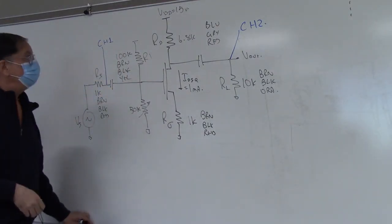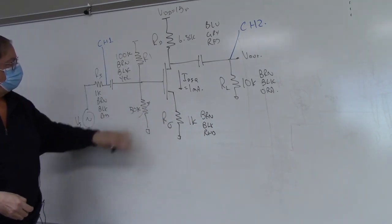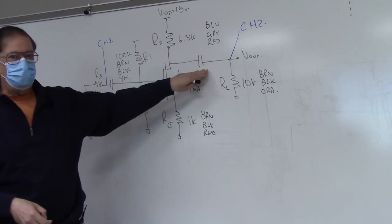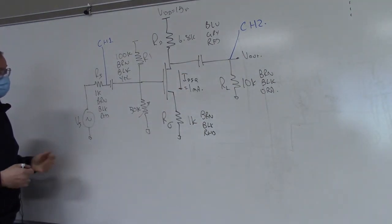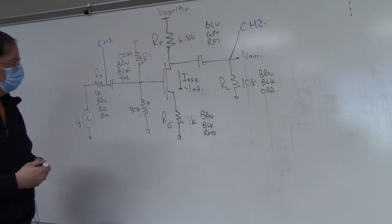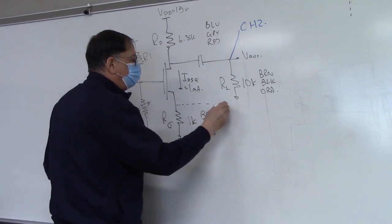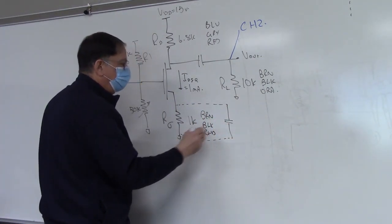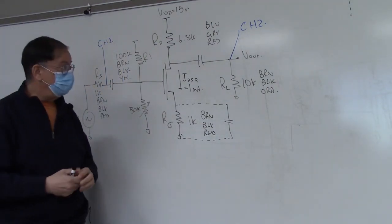We're building this with a 15-volt DC supply, and all the other resistor values are labeled. The capacitors here are one microfarad — their value is not terribly critical; as long as they're fairly large, it's okay. They will only affect the frequency response. And then later in the lab we will be bypassing R-sigma, installing a third capacitor over there to verify the gain with and without bypassing.